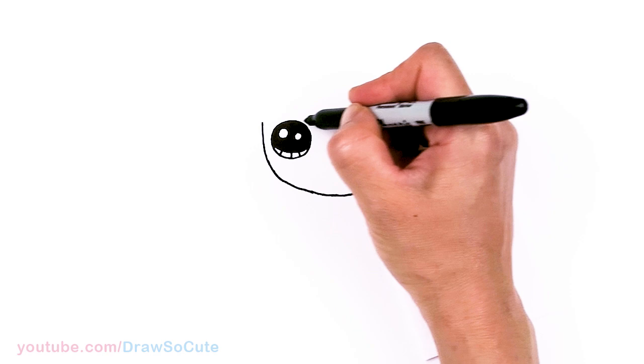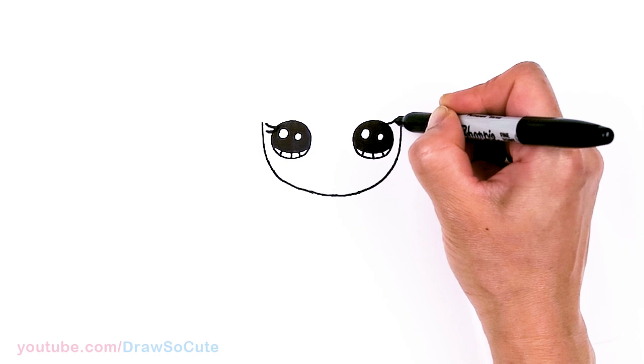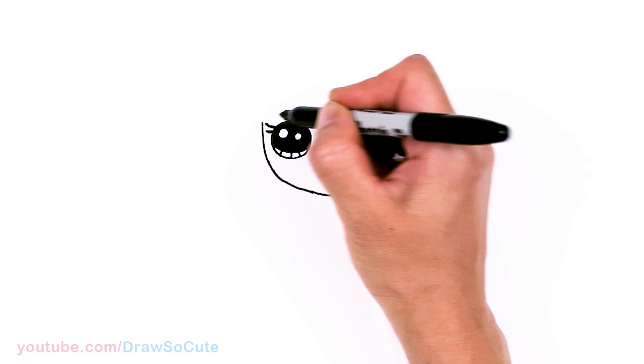Now from there, let's go ahead and draw some lashes right here to spruce it up. Just two simple lashes — one and two. Same thing over here: one, two.